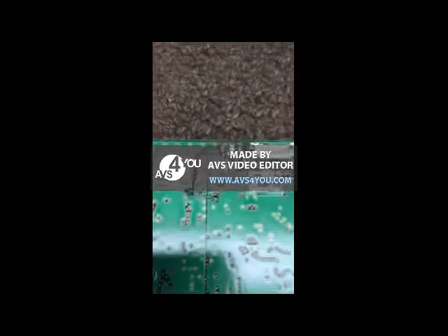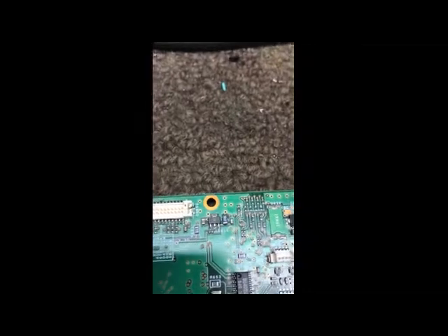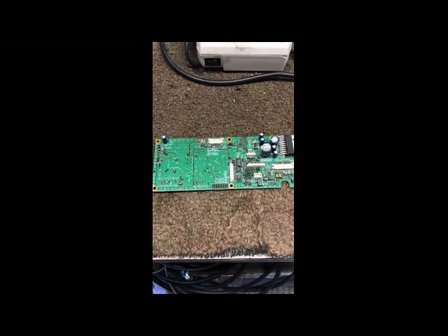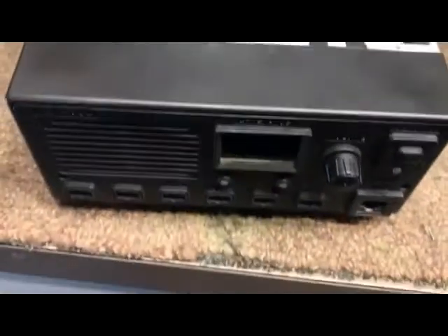The regulator's been removed. Let's see if I can get the camera to see where I'm at here. There we are — that's the pads, right there on where it was. Ready to go back in. So let's look at the new regulator, pop it in, see if it brings this guy back to life.